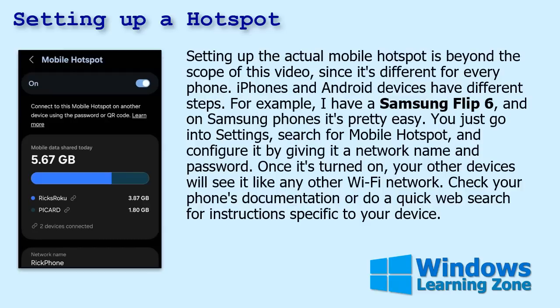Setting up an actual mobile hotspot is beyond the scope of this video since it's different for every phone — iPhones and Android devices are different. I have a Samsung Flip 6, which is basically like a Samsung Galaxy. It's really easy — you go into Settings, search for Mobile Hotspot, configure it, give it a network name and a password. Once it's turned on, your other devices will see it like any other Wi-Fi network. Check your phone's documentation or do a quick web search. If you want a tutorial on how to set up a mobile hotspot on a Galaxy or Android phone, post a comment below and I'll make one.